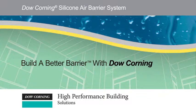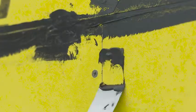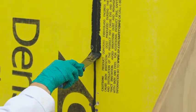Welcome to the How-To Series on Dow Corning's Build a Better Barrier System. This video will demonstrate how to apply DefendAir 200 on a wall. At the end of this video, you will know how to prepare a flat wall before spraying DefendAir 200 and apply the air barrier to the wall.